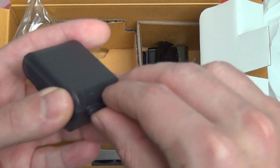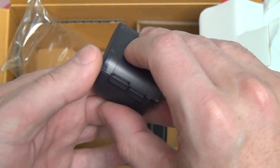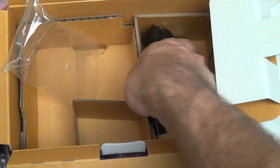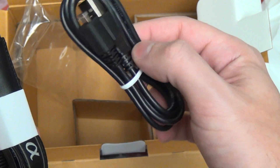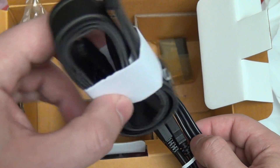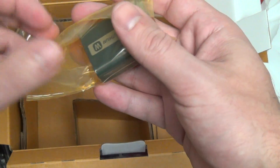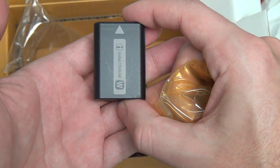Same flash that we had with the NEX5N, which you won't really find yourself needing to use that often — most users will go for the electronic viewfinder or audio enhancement. Your USB transfer cable and charging cable are here, as well as your strap, which has a little bit of a new look. And of course your battery, which is still the same W series found in all previous NEX models.